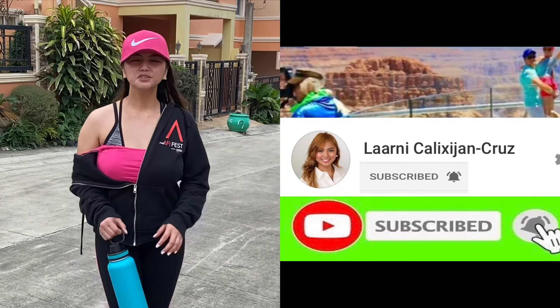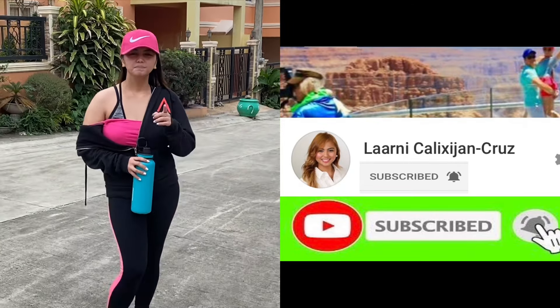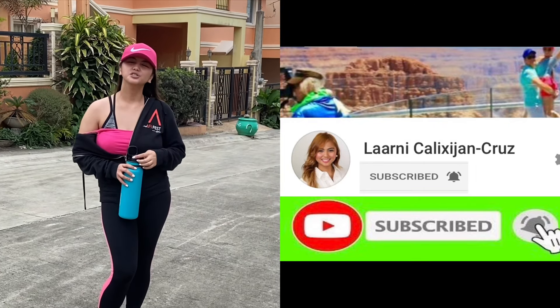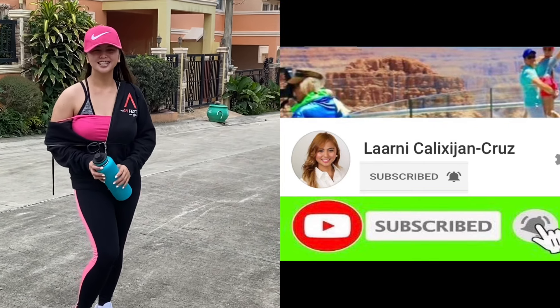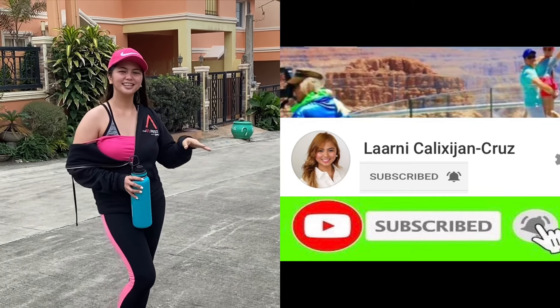Thank you so much for watching! I hope you enjoyed our vlog. Please don't forget to like and subscribe to my YouTube channel — it's Laarni Calyxia and Chris — for more videos and more healthy tips. Thank you, bye!